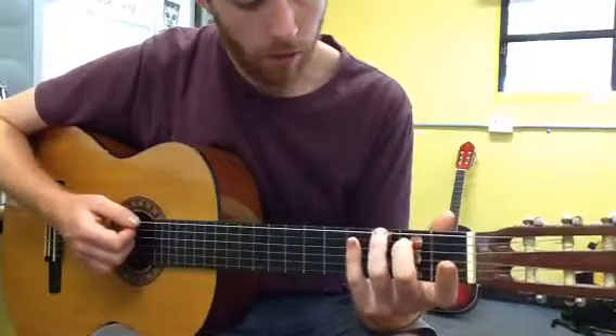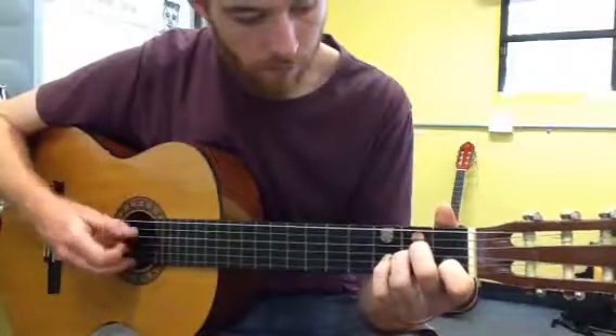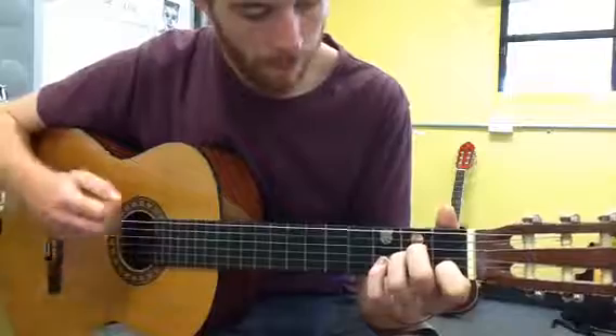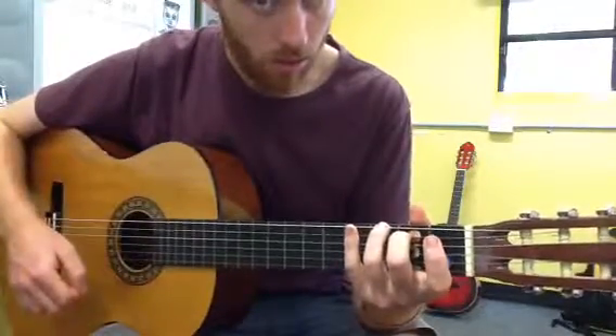So practice: A minor, and change to the G major.